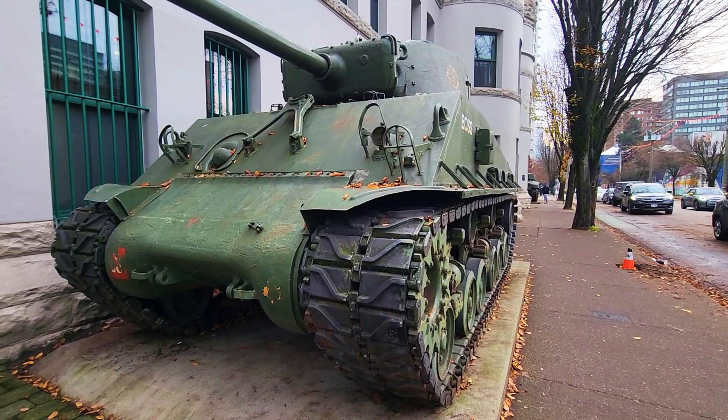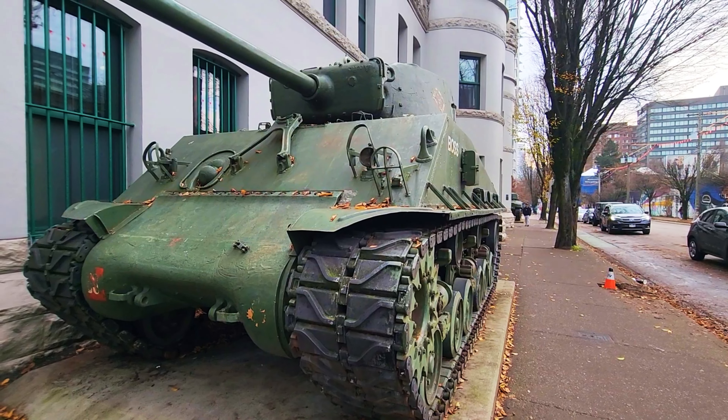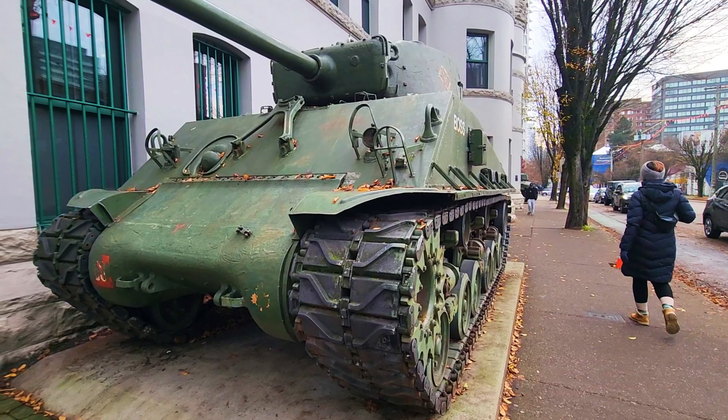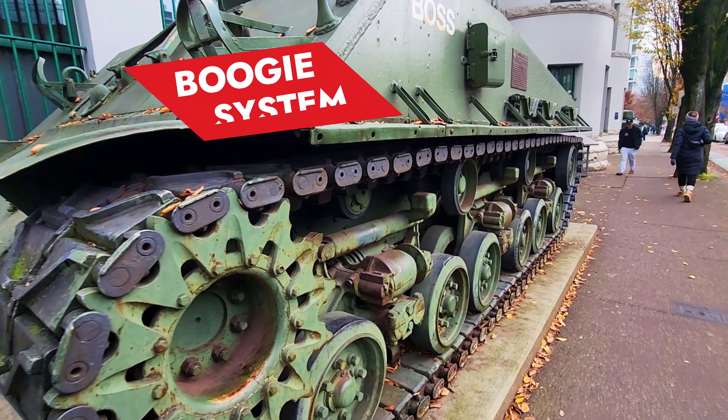We are in front of this Sherman tank — this is the M4A2E8, or Easy Eight tank. This is one of the latest variants of the Sherman that was produced during the war. In this video we are going to focus our attention on the bogey assembly.